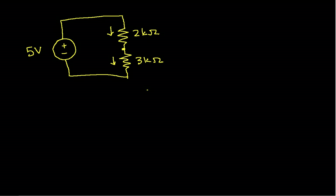In the video on single loop circuits — and hopefully it's clear that this is a single loop circuit — we have these three elements in series: the 5-volt source and then the two resistors. We discovered that the current flowing through both resistors and the voltage source is the sum of the sources, in this case 5 volts, divided by the sum of the resistors.